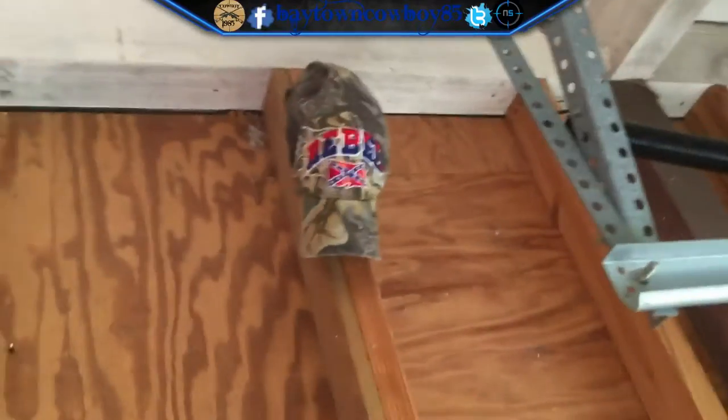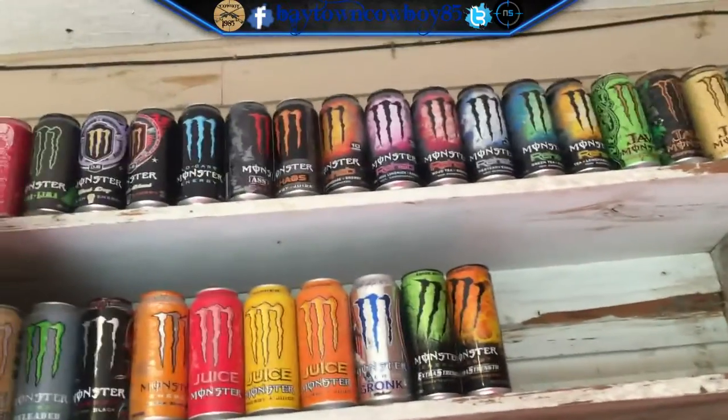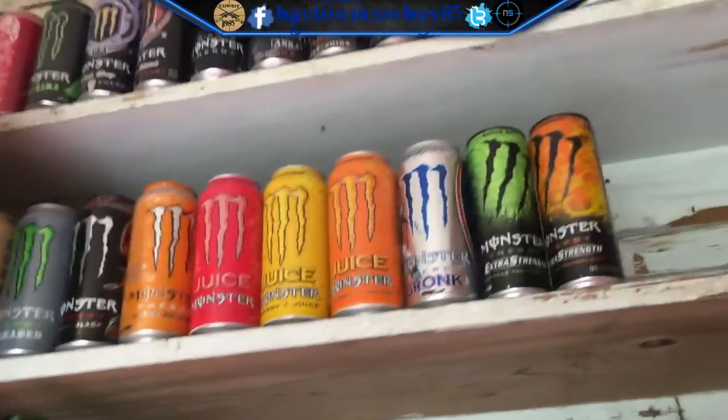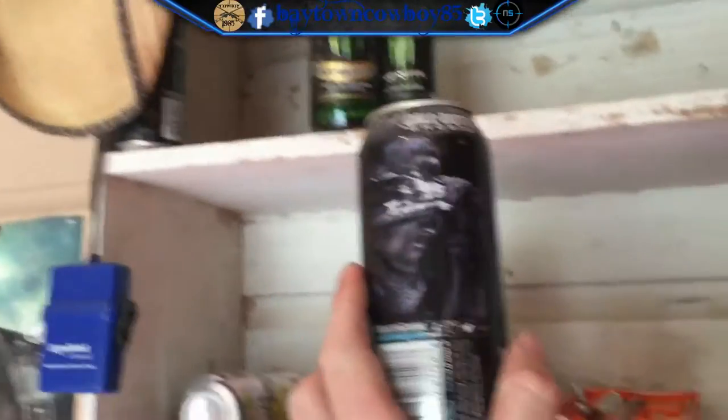We got Real Tree bottles of energy drink, my guitar, a hat my cousin gave me a long time ago, an older hat I bought a long long time ago, then Call of Duty MW3, Call of Duty Black Ops 2. I have a Black Ops 3 poster but I haven't put it up yet. Up there is some of the Monster cans I've collected, and back here we have my big sombrero, more Monsters, and Call of Duty Ghost Monsters.